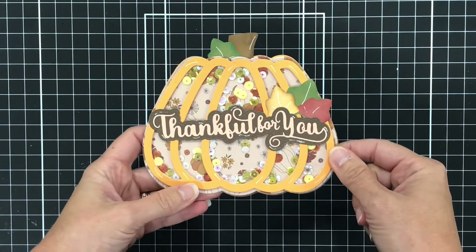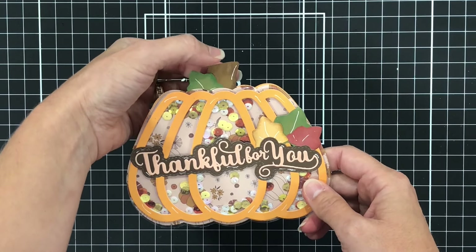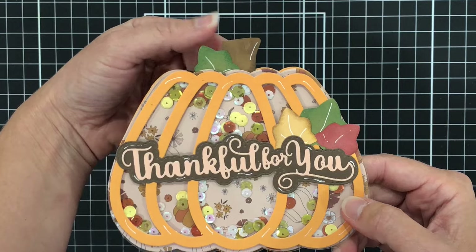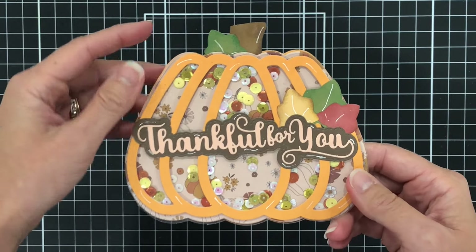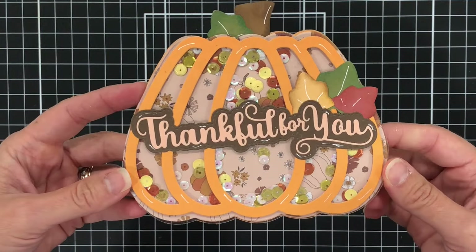I did turn this into a shaker, although you don't have to make it a shaker. I did include the leaves that are included in this set, but the stem was something I just cut out of cardstock myself — that stem is not included, but it's super easy to cut out on your own.